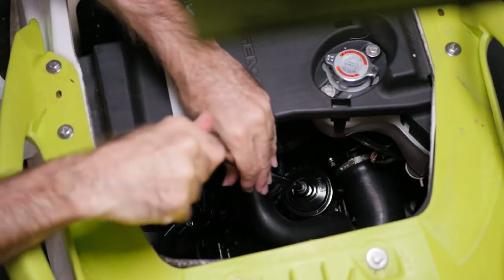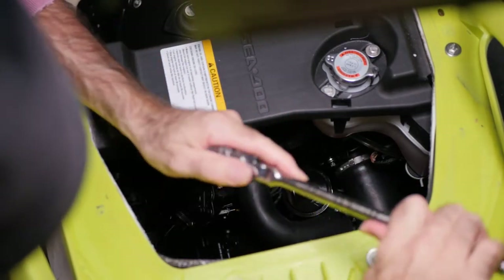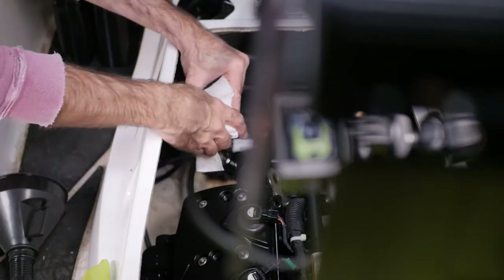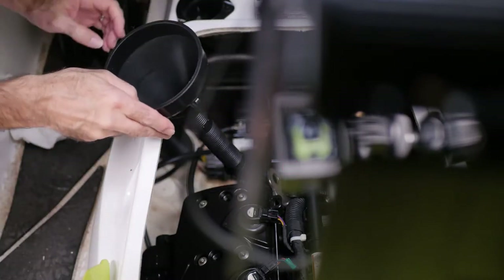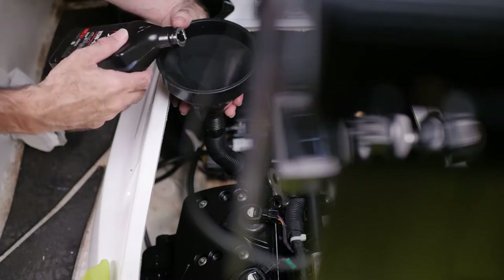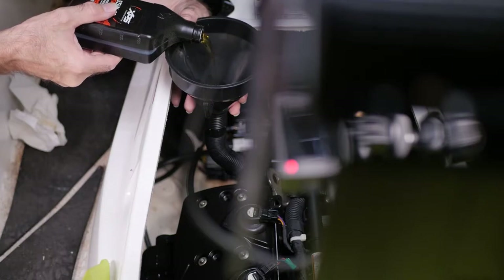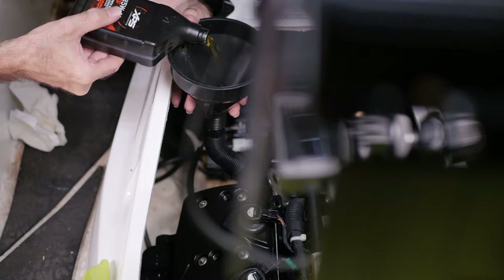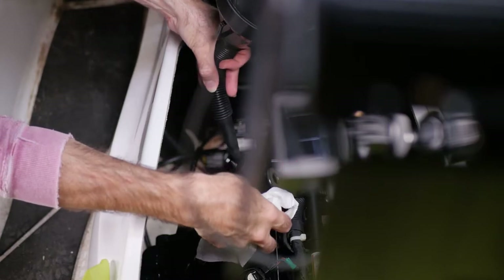When reinstalling the oil filter, be really careful because it's really easy to cross-thread that thing. The torque spec is about 80 inch-pounds. I tend to get between 80 and 90 ounces of oil out and I put back in what I took out — this time was 86 ounces. I'm not so concerned with getting it all out; what I'm more concerned about is keeping the level consistent.